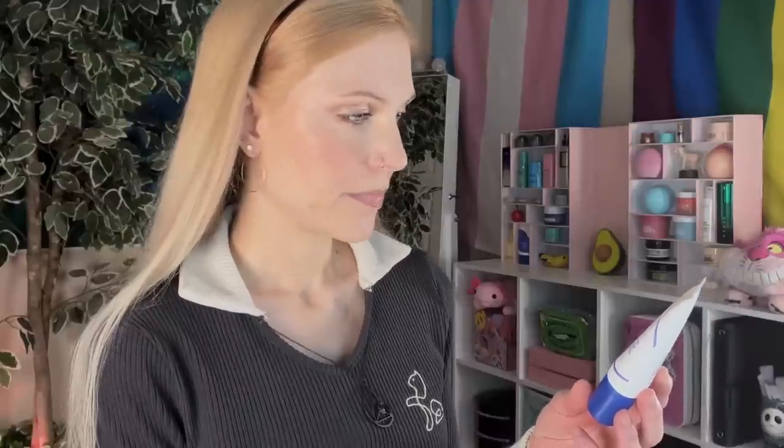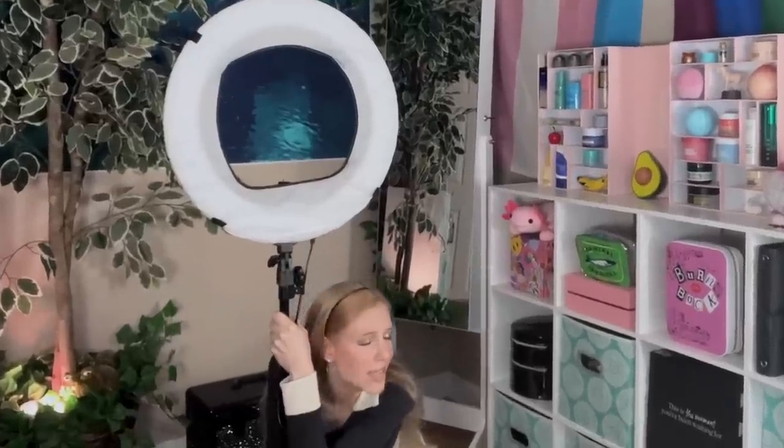Which brings us to the third and final sunscreen — and the most perplexing of them all. Let me tell you the story. I knew Stylevana was sending these. I was so excited, because Ecentree is the brand I have determined is my number one favorite of all time. So as I sat here opening the box, I got to this one and found myself going — I just got my eyes examined — why does this look like it says SPF 30? As I sat staring at it longer, I found myself going, 'No, that's impossible.'